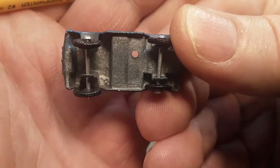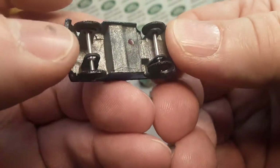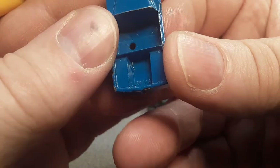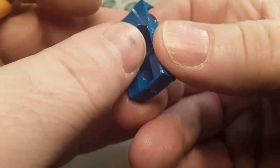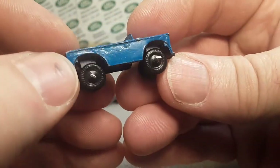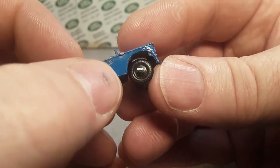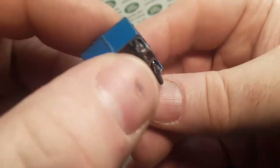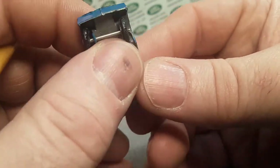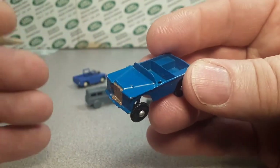Once again, no markings at all underneath, other than on the bed where it says Japan. You don't get many toys from Japan anymore, that's for sure. Very crude casting - a huge casting line on the side, no casting lines for the doors or anything like that. It's got a seam in the middle in the back there. Quite a thing.